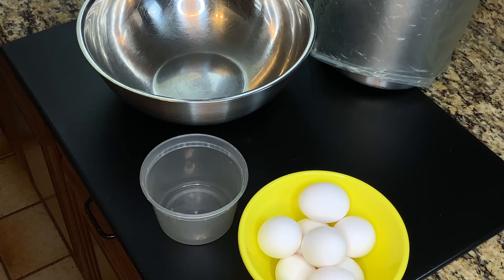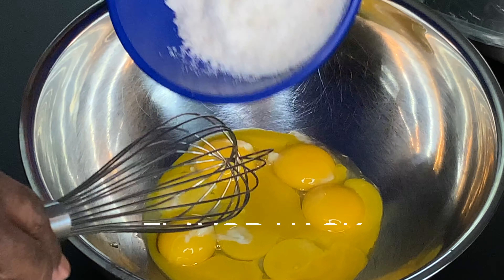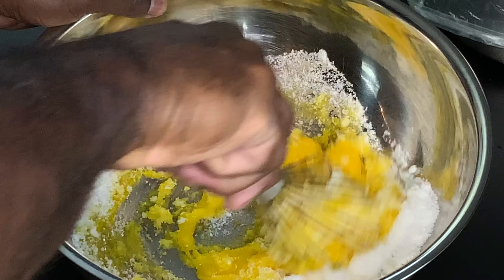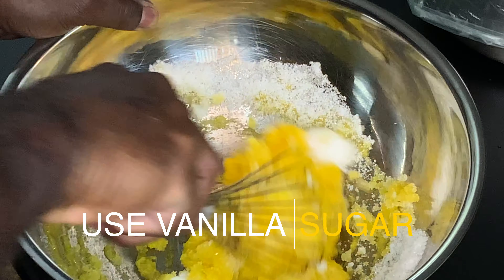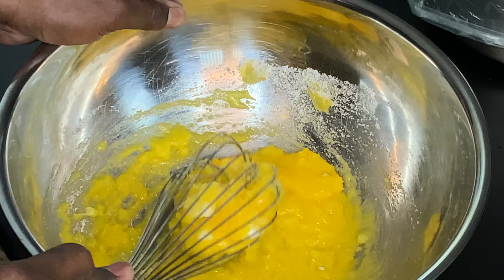Set the caramel to the side and let it stay warm on the stove. Now let's get that ice cream base going. This is going to be a very custardy sort of texture. We're going to use eight egg yolks — go ahead and separate those. To the egg yolks, add about one to two cups of sugar depending on how sweet you like your ice cream. Whisk them together until they turn a nice bright color and are incorporated.